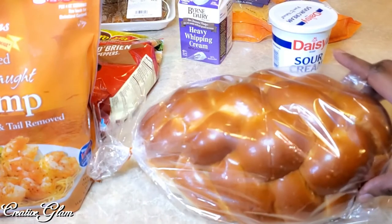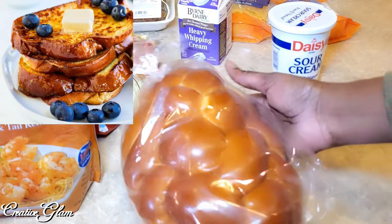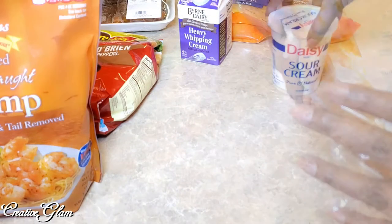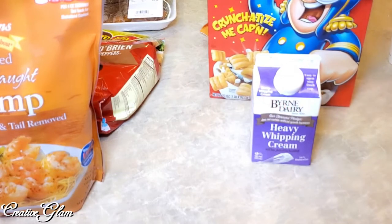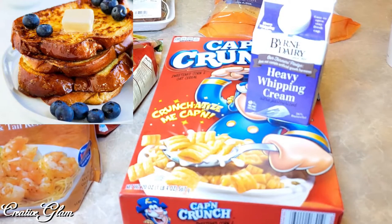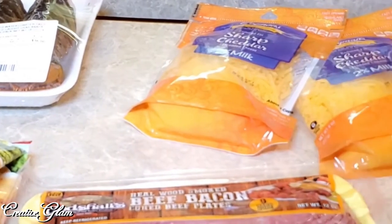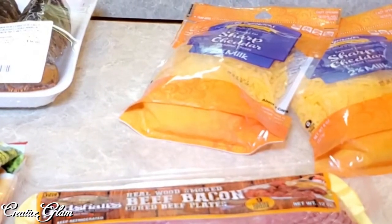I got some brioche bread — this bread is excellent for French toast, you slice it to the thickness you desire. I love this particular bread. I got a large sour cream because it's going to be part of the twice baked potatoes on the dinner menu. I got some whipping cream, and I got some Captain Crunch cereal because this year we're going to do Captain Crunch French toast using the brioche bread. I also got some shredded cheese — that's going to be part of the baked potato, the shrimp and grits, and the frittata.